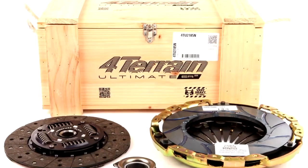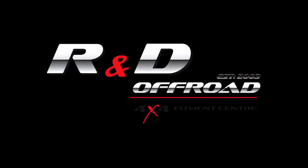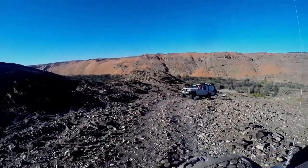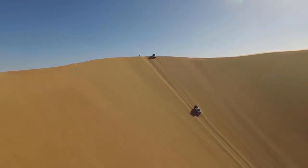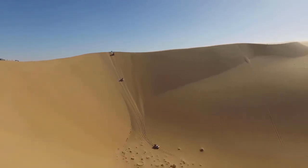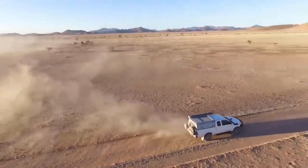Introducing 4Terrain Ultimate Clutch Kits, proudly imported by R&D Offroad. The 4Terrain Ultimate Clutch Kit is a heavy duty aftermarket replacement kit specifically designed with hard working vehicles in mind. Whether you use your vehicle for heavy towing, 4x4ing, overlanding, or as an everyday workhorse, this is a great upgrade for your vehicle.